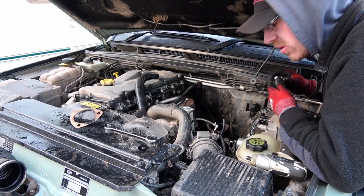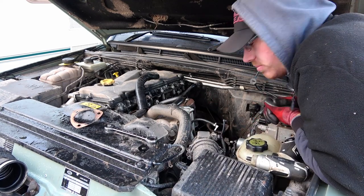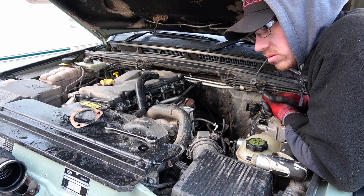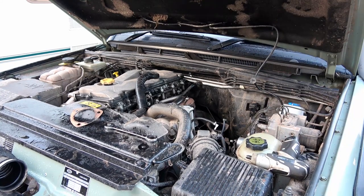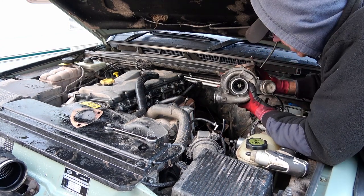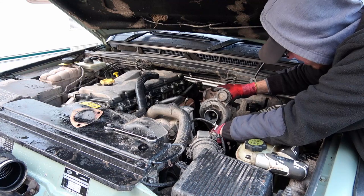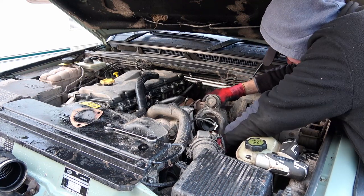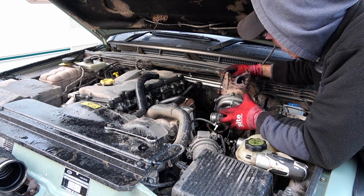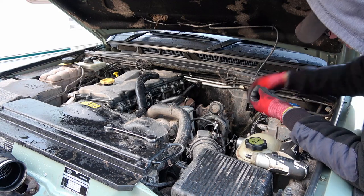Just going to get that pipe underneath bolted back on properly, then we'll get the turbo back on. Right — that's the bottom hose just bolted back onto the sump, just two 10mm nuts. Let's get the turbo back on next. It's so cold — doing this on the driveway in December isn't fun, but needs must. Make sure you put all your gaskets in place.